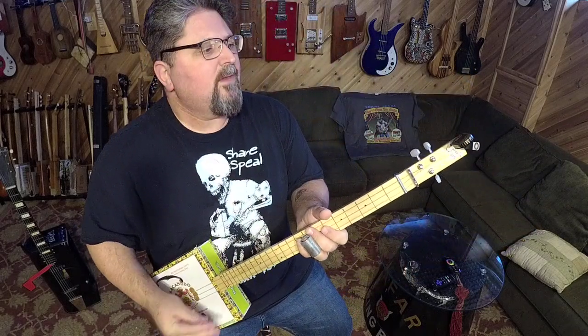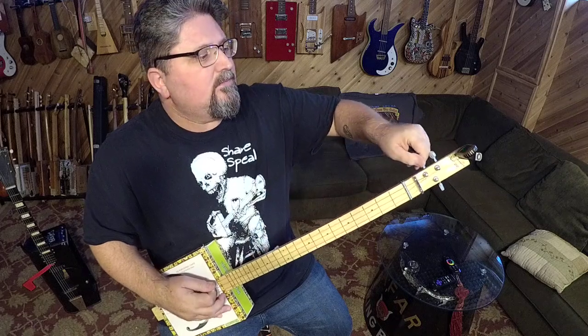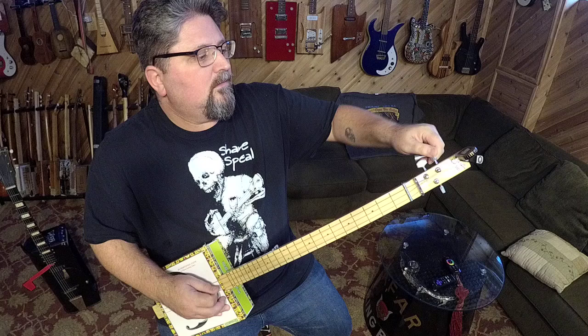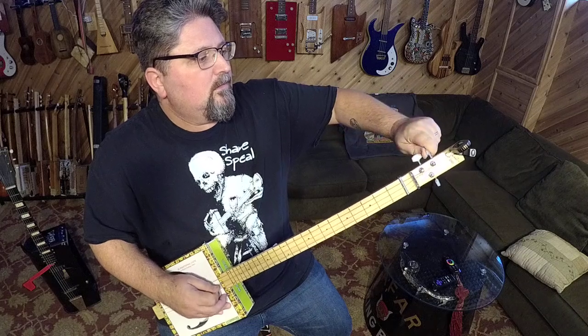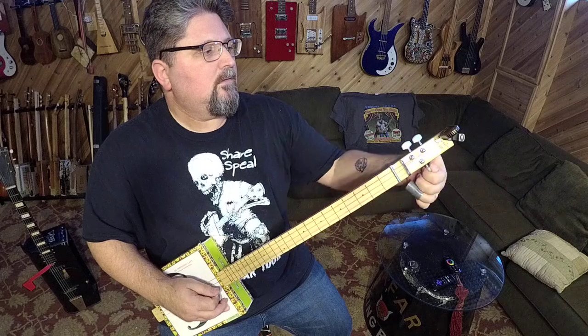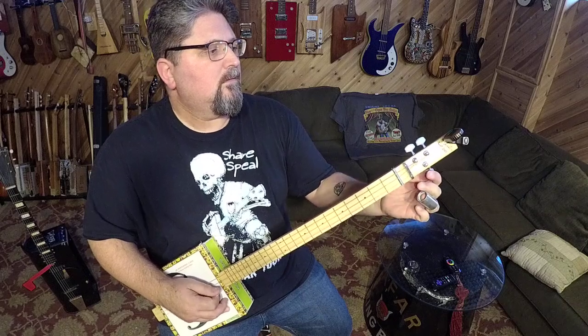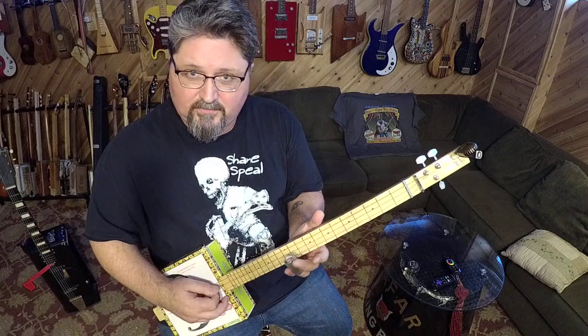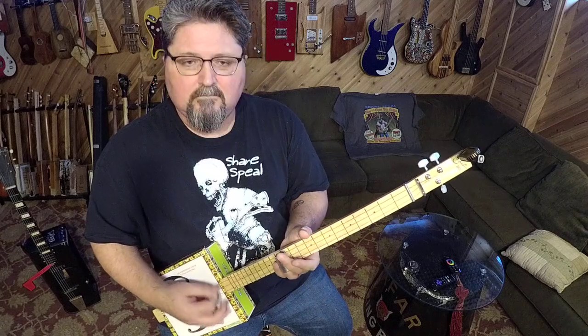Now let me retune this guitar — moving the bridge will knock it out of tune. Tuning to G-D-G. Now whenever I take the slide up to the 12th fret, it's right there — one octave up.